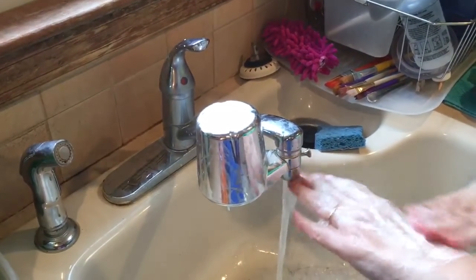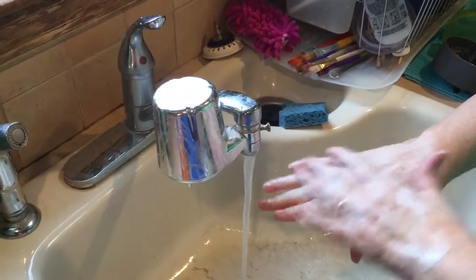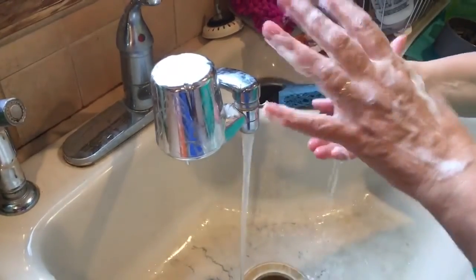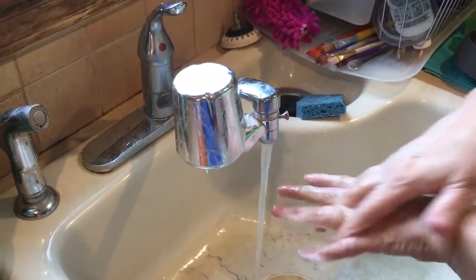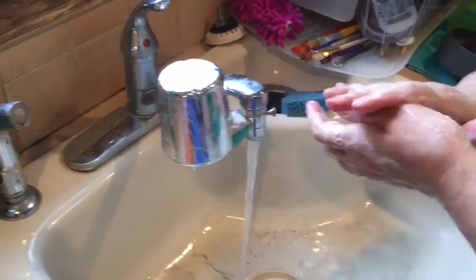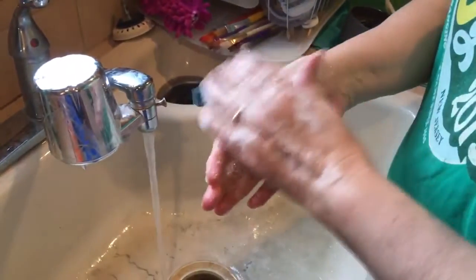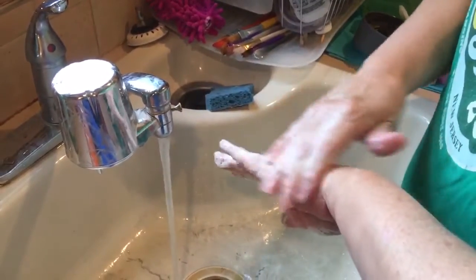Then you're going to make sure you do the outside of your hands because it's important — we get dirt there too. Then you're going to make sure you get — see all those nice suds? — the inside of your fingers, because the middle of your fingers gets dirty too. Then you're also going to do the sides of your hands because the whole hand gets dirty, not just the fingers. So you can do the outside of your thumbs and the sides.